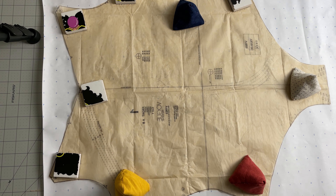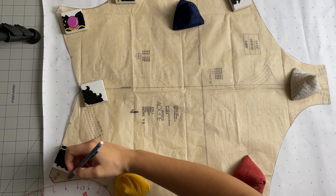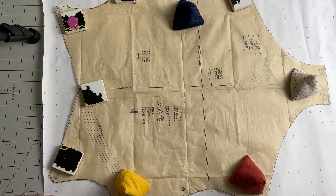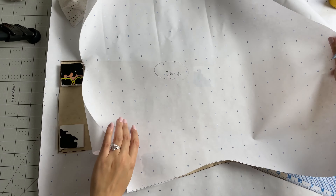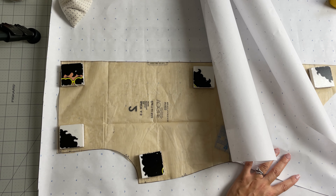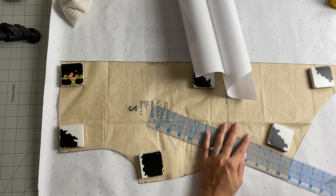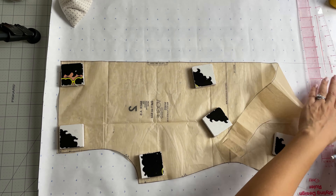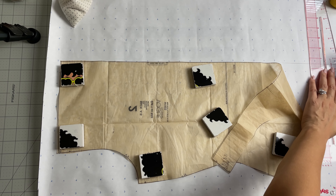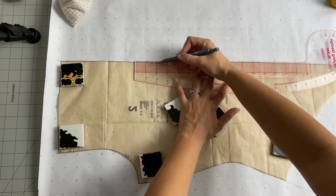I used some dotted paper to simply retrace the sides, the arm side, and the top part. What I did was I simply took the sides from the front piece and the back piece, lined those up making sure that I had those pieces even, and then at the bottom of those pieces I did a slight curved hem instead of the bodysuit with the gusset.